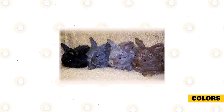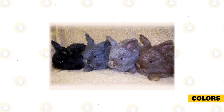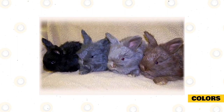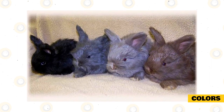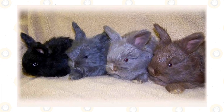Similar to its name, the lilac rabbit has only one standard-approved color, which is lilac or lavender. The American Rabbit Breeders Association calls for a balanced pinkish shade of dove color all over its body with no other markings. The color of its eyes is blue-gray with a ruby glow when seen in certain lights.